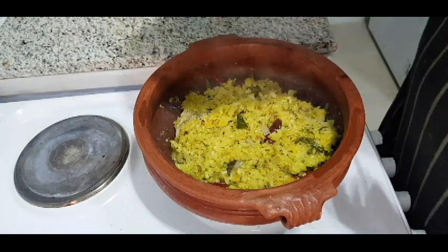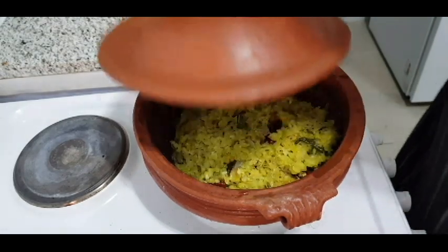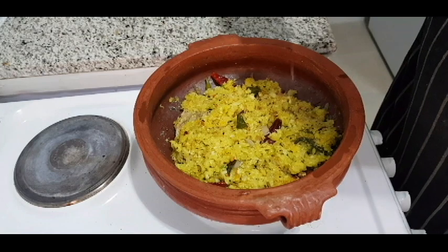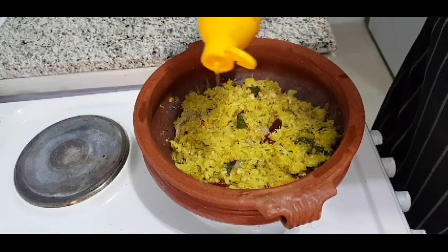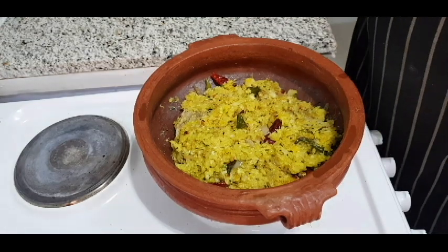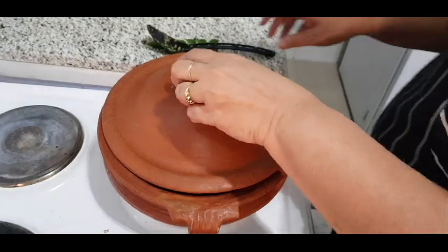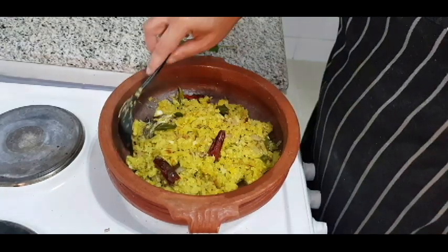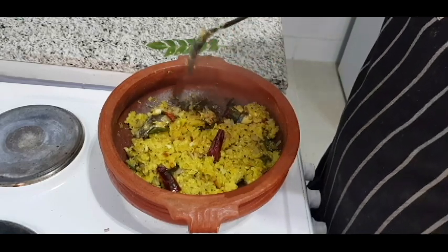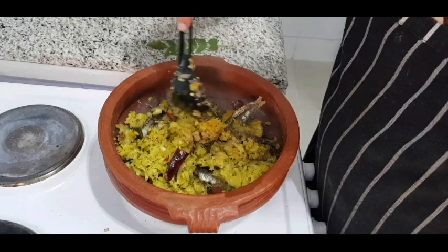If you like the recipe, subscribe to the channel. Please press the notification bell. Now, I will add a little bit of the flavor. I will serve it for 5 minutes. I will add a little flavor. We will mix it in a cup or tin and that's what it's about.